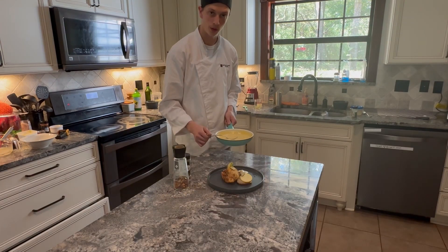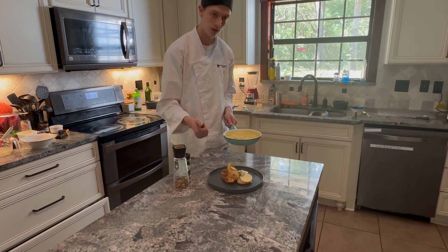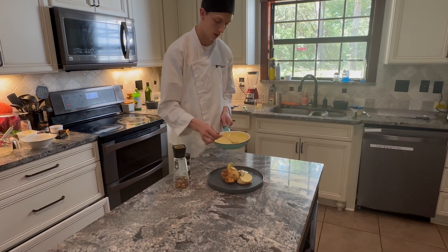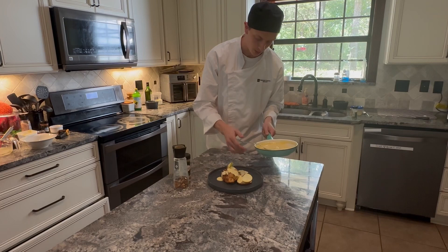To pair with the Avgolemono sauce, I've made a breaded Caprizi stuffed chicken with tomato, mozzarella, basil, and artichoke. It's a very bright and flavorful sauce that can go well with lean proteins and vegetables alike.